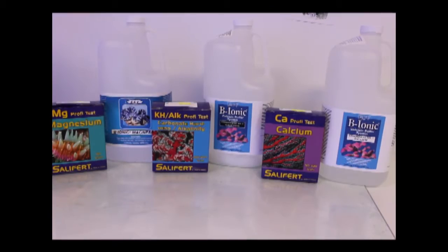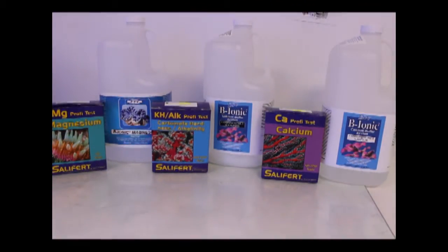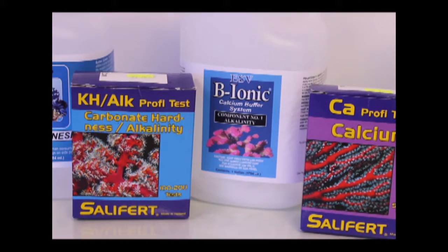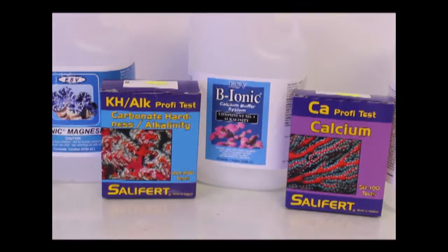I wanted to talk today about alkalinity — this one here in the middle. We'll get into calcium and magnesium after. I feel like ALK is the most important out of the three. When I come in in the morning, first thing I do is grab that Salifert test kit and test alkalinity. I'm not a chemist — I can't talk about carbonates, bicarbonates, acids, or specific alkalinity levels. This is just how I understand alkalinity, and whether it's right or wrong, it's worked for me for a long time.